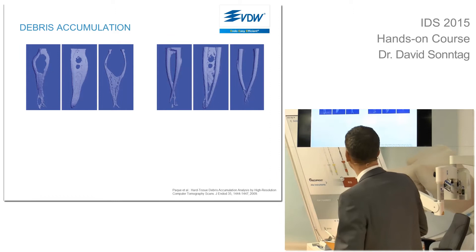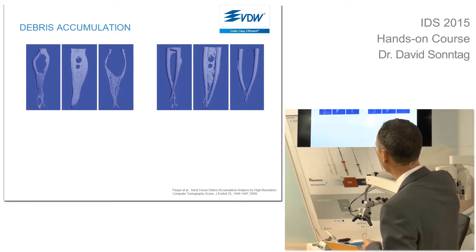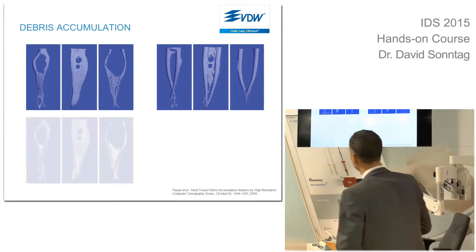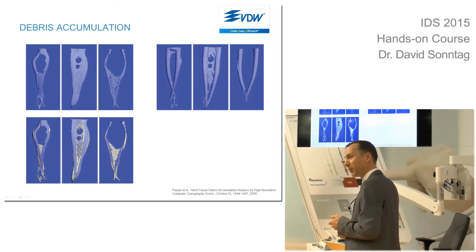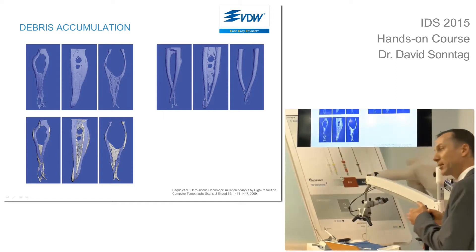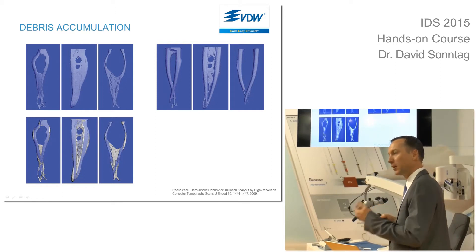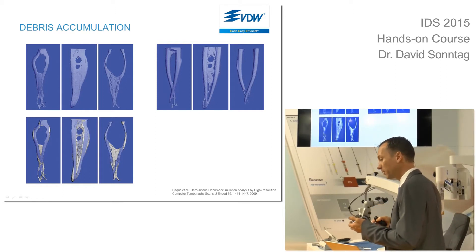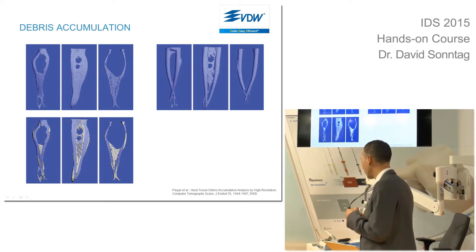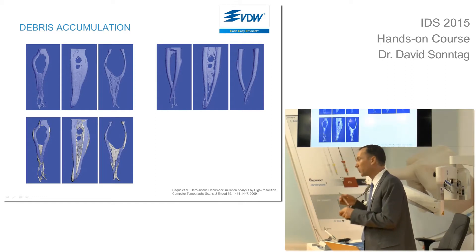It's even more easy to understand here. After shaping we have two main canals, and the area in between has disappeared. Where did the area in between go? It's filled with debris. All the white areas you can see here or there are packed with debris. They were filled with bacteria before in an infected, necrotic case, and now they are not only filled with bacteria — they are also filled with debris. It is really impossible to rinse them out only by using a syringe.